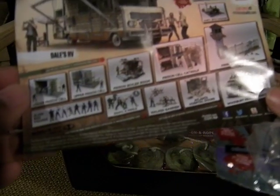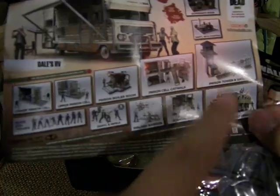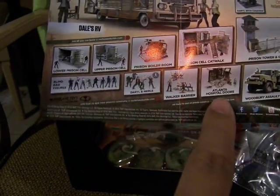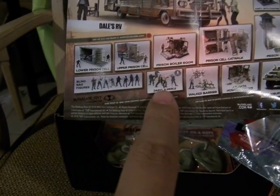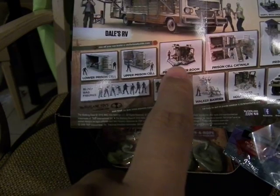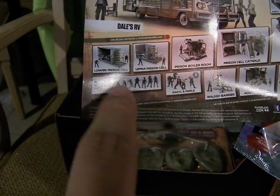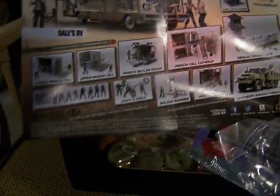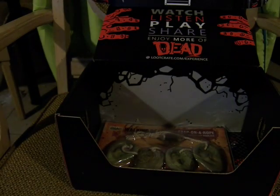Here's the back side. I have Daryl's RV, the Governor's room, Daryl with the chopper, prison tower and gate, Woodbury assault vehicle, Atlanta hospital doors, the prison cell catwalk, Walker Barrier, Dale and Merle, prison boiler room, upper prison cell, lower prison cell, and the blind bag figures. You can find all these to make different play sets based off the comics and the TV series.